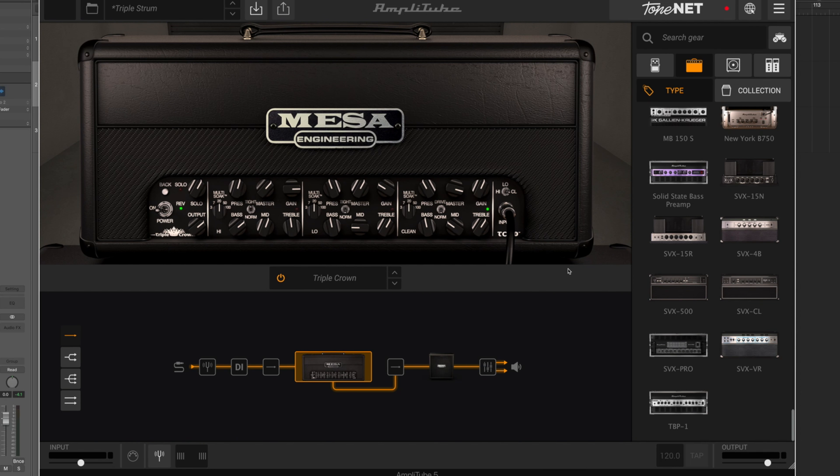Let's have a quick look at the panel layout. You've got three channels: a clean channel, a medium drive channel, and a high gain channel, plus global controls. The three channels switch via a clean channel with a green light, medium/low gain with a blue light, and high gain with a red light. Each channel has bass, mids, and treble at the bottom, and a master, gain, and presence at the top. The clean channel has a normal/drive switch; the two drive channels have a normal/tight switch. Each channel also has a power soak going from 100 to 50 to 20 to 7 to 3 watts on a per-channel basis.